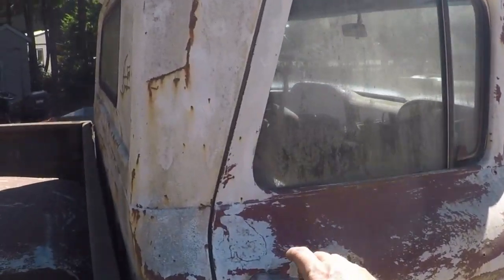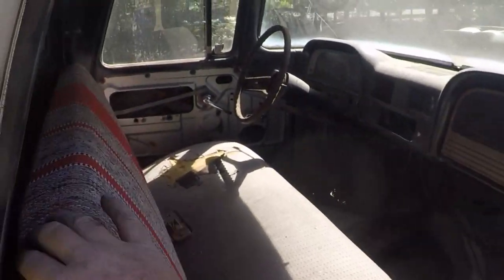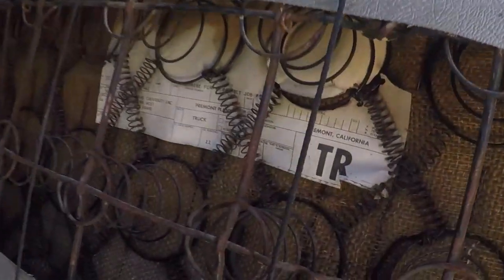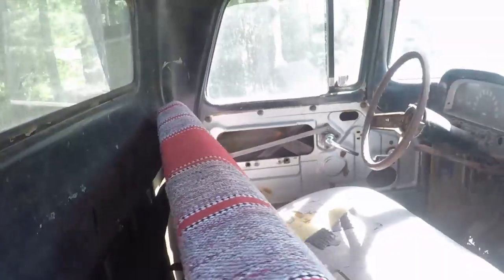Kind of cool here — check this out. Not the fluid door, but behind the seat here. We got the original build sheet. Look at that, that is cool. So this truck is going to get caged.